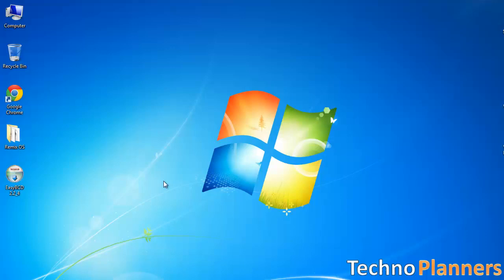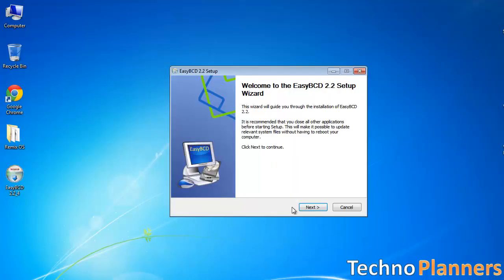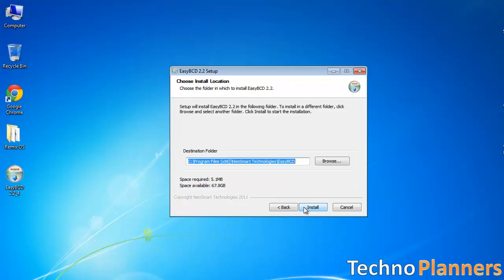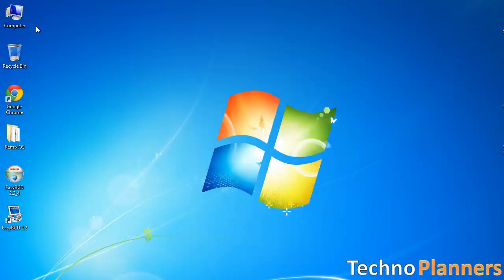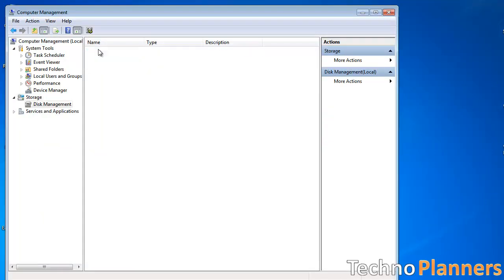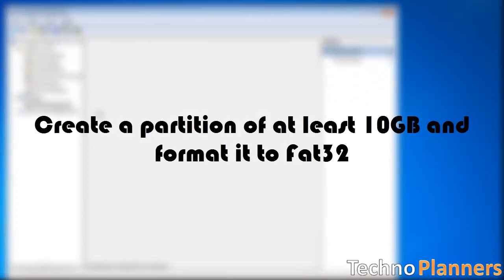After downloading, install EasyBCD software on your PC. Now create a partition of at least 10GB and format it to FAT32.